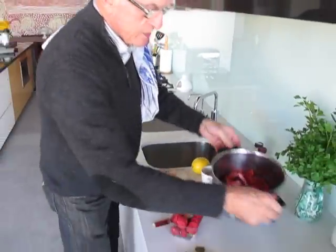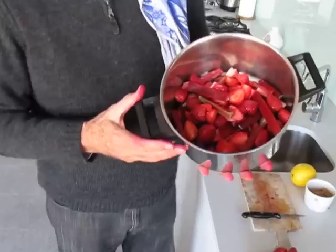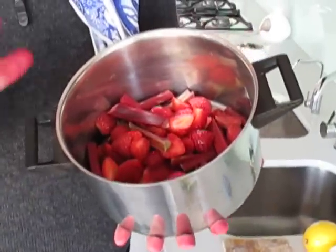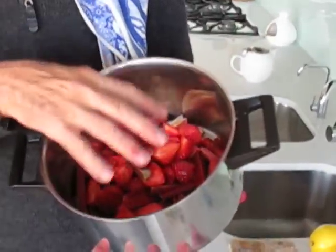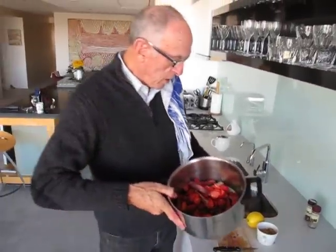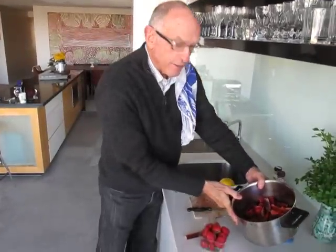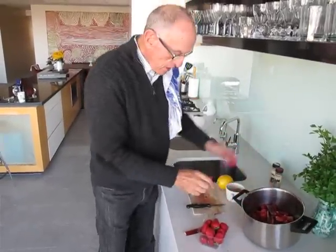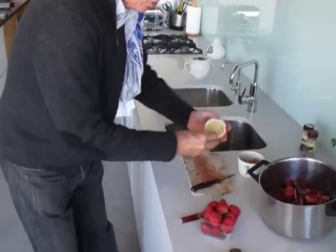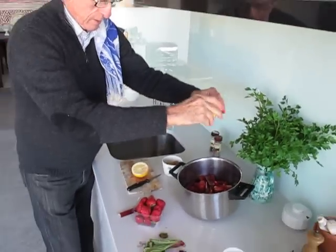Now you can see that I have a wonderful pot — one bunch of rhubarb and one punnet of strawberries. It's going to require very little liquid because this makes its own juice if we cook it very slowly. So what I will do is add a little lemon juice and also for flavour, a little of the lemon rind. I think I'll just use half a lemon.